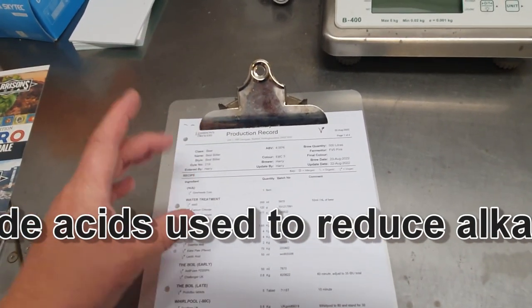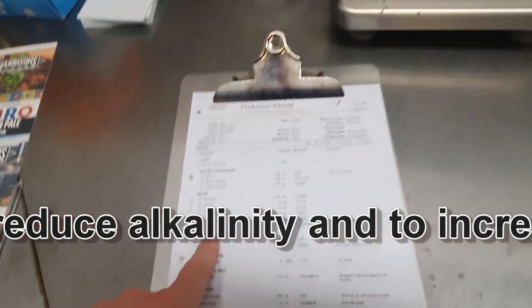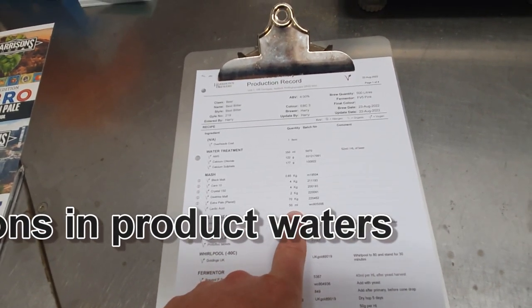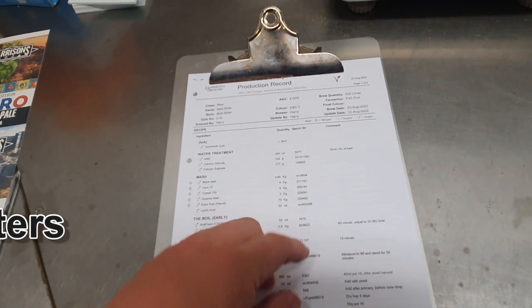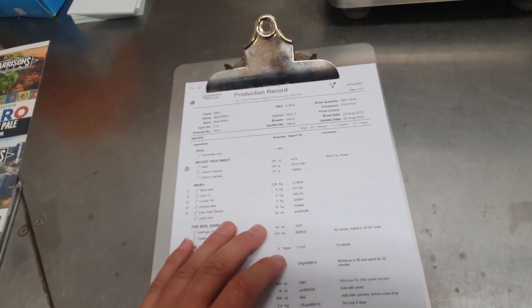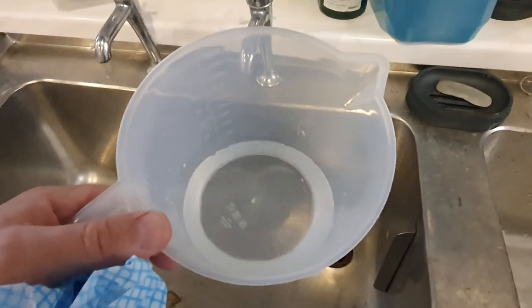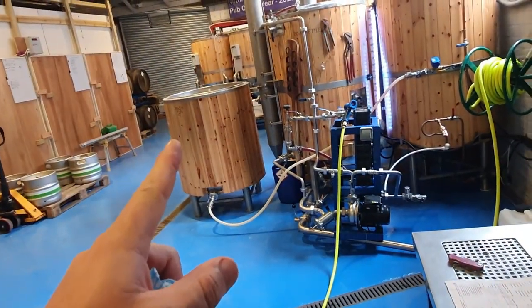I also want 50 ml of lactic acid in the mash as well to help with the pH. So I'm going to do that off cam and we'll come back. So we've got our AMS and lactic in there. I've already added the dry water treatment to the mash tun.